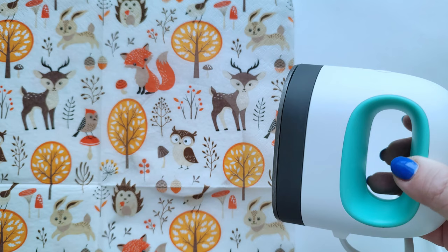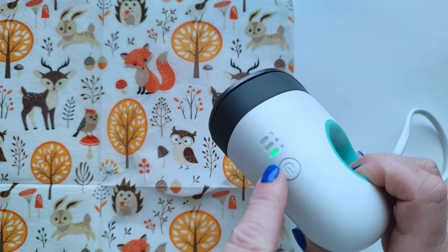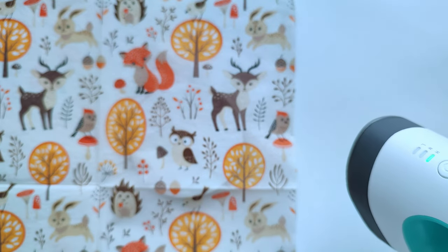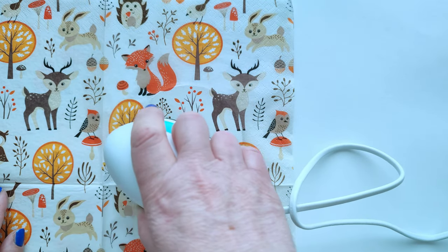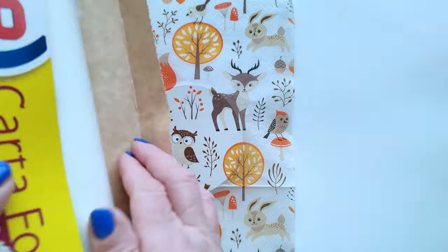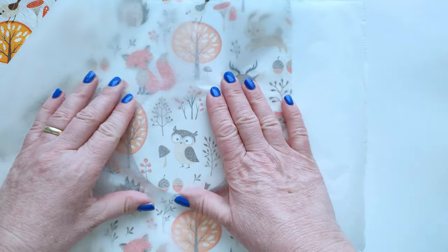Step 5: Ironing. Prepare a mini iron and heat it to the highest temperature and lightly polish the motif. If we are using an ordinary household iron, turn off the steam. Then we place baking paper on the paper napkin and polish the motif even more intensively. This way the motif is not damaged. The foil melts due to the heat and becomes the glue or binder between the wood and the napkin.